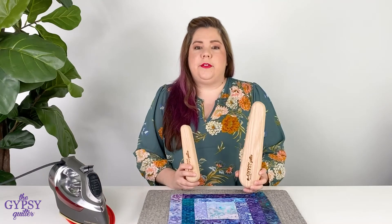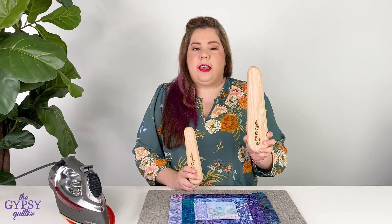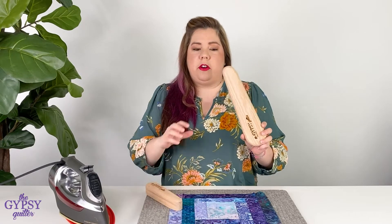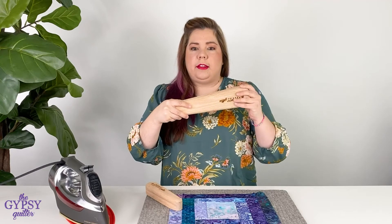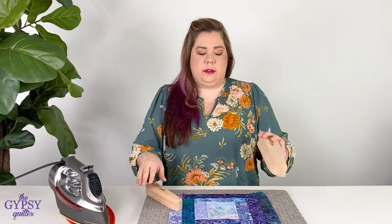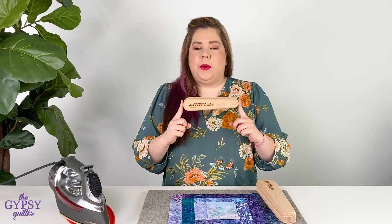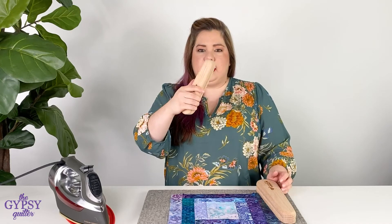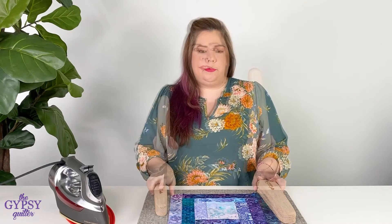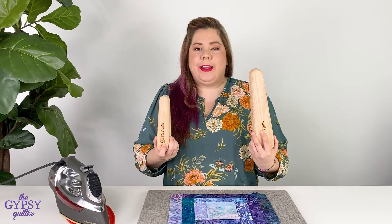The clappers are made in the USA out of oak wood. The large one is eleven and a half inches long and you'll notice that it's tapered, so you can use the thick side or the smaller side. The little guy is seven and three quarters inches long, also tapered, which really makes it fit nice and comfortably in your hand. Both of these are made of oak wood and made right here in the USA.